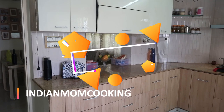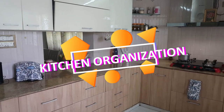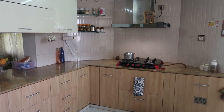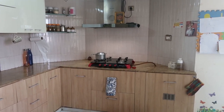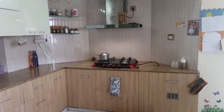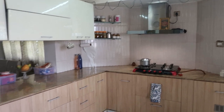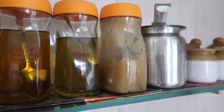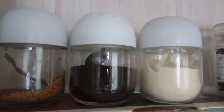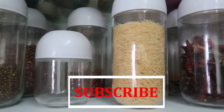Hello everyone, welcome to my channel Indian Mom Cooking. Today I'm going to share with you my kitchen tour - this is going to be part one. I'm going to show you all the organization I've made in my kitchen. Please click on that subscribe button if you are new to my channel.